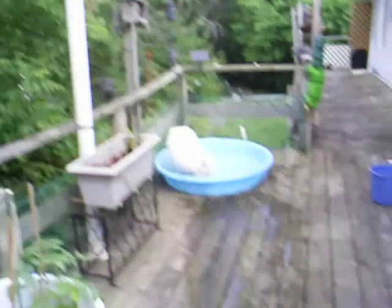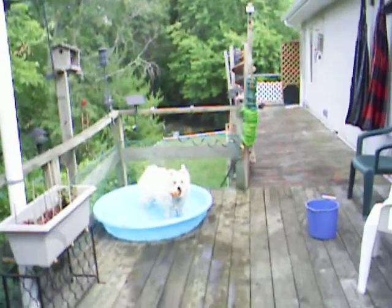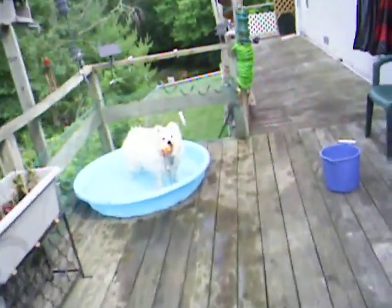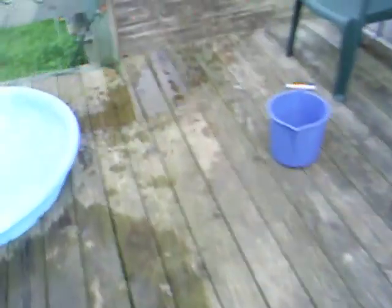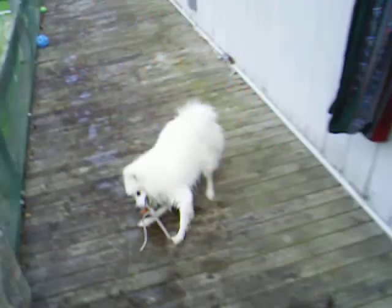Hi, Finney. What are you doing over there, Finnegan? What are you doing over there? Do you have your ball? Where's your big blue ball? Well, we'll find it. Where's your ball, Finney? Give it to Daddy. Oh, there it is down there. Two of them.